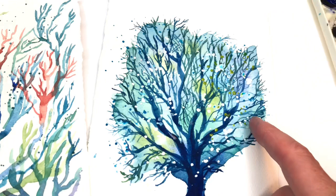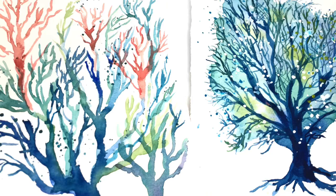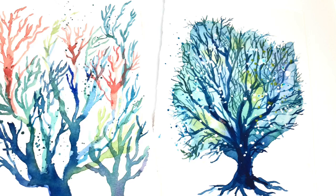Hey guys, it's Ellen here and today we're going to be painting a sea fan and some coral. I've been meaning to do a coral exercise forever but haven't gotten around to it. It's a fun thing to do when you're stuck or bored in summertime — something you can do with your grandkids or kids. I use one brush and play around with washing color. The sea fan is based off one I picked up in Turks and Caicos.